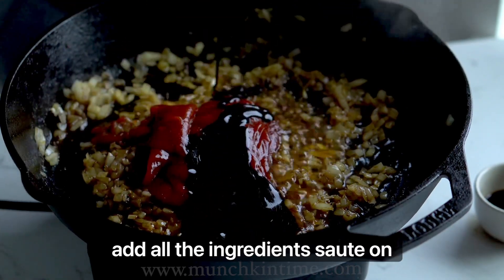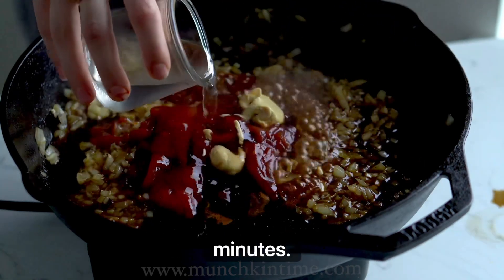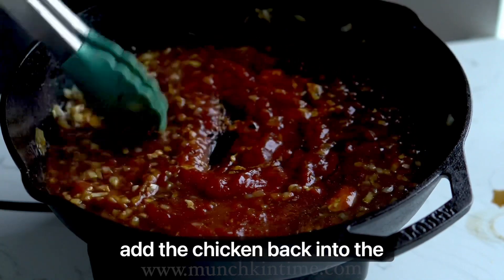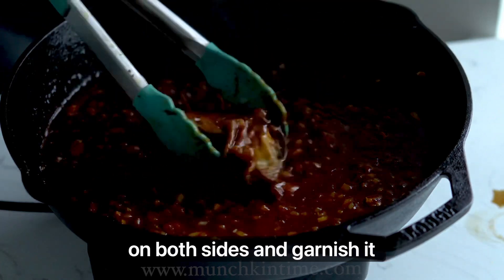After you add all the ingredients, sauté on very low heat for about three to five minutes. Once the sauce is done, add the chicken back into the skillet and make sure you coat the chicken on both sides.